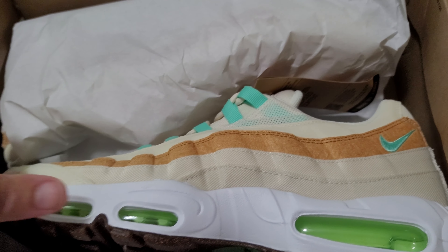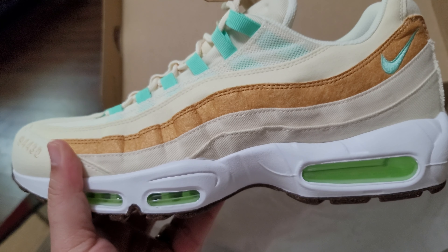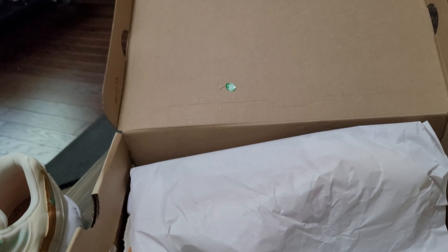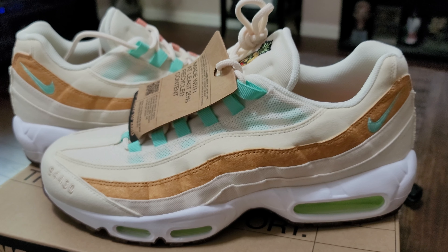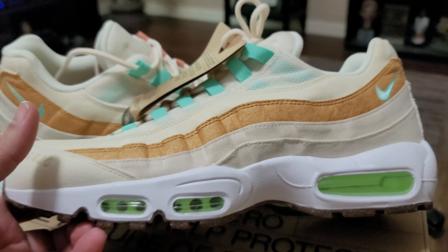QC sticker right there for you — it's even got a date stamped in it. Peel back the paper and let's take a look at the shoe. Yes sir, there they are. I love them — got the tropical vibes. Let me take them out of the box real quick and we'll do a quick review. These are the Air Max 95 NRG — the 'Happy Pineapple.' That's the name — these are called the Happy Pineapples.